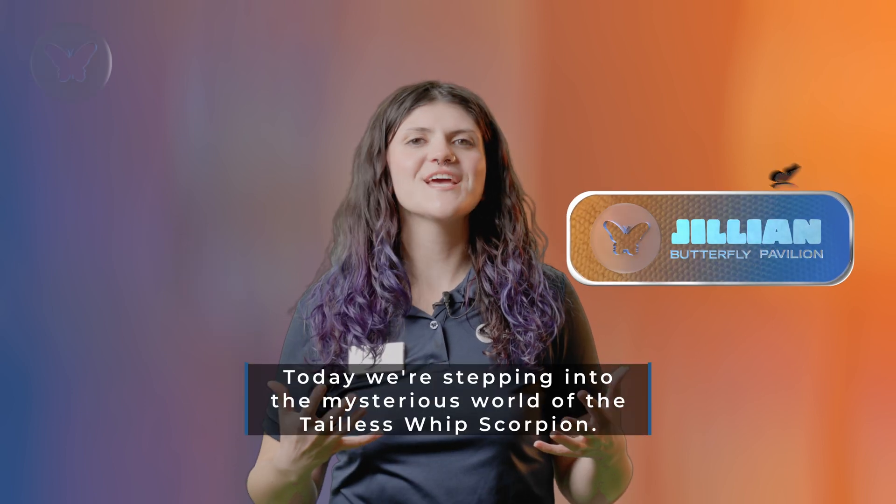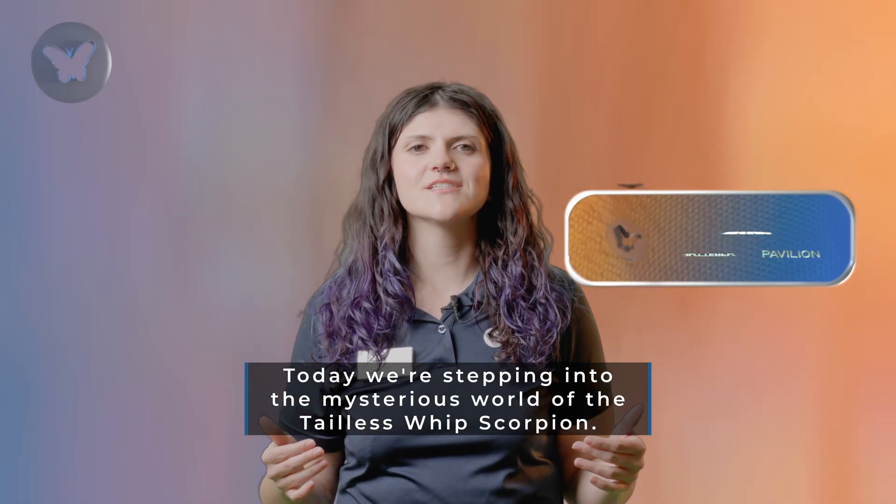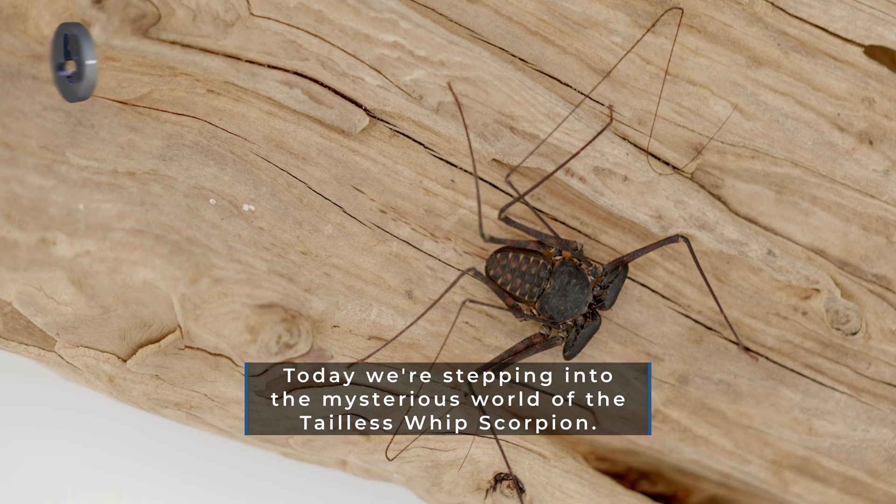Hello Inverta Buddies! Today we're stepping into the mysterious world of the tailless whip scorpion.